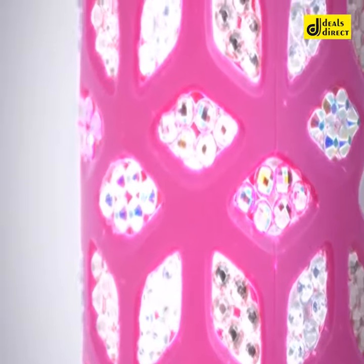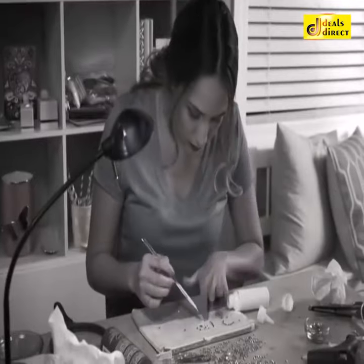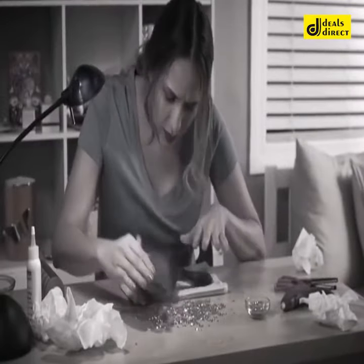Nothing makes everything sing like extra sparkle and bling. But picking up and putting down all those tiny crystals is no easy thing.